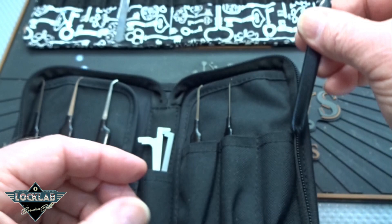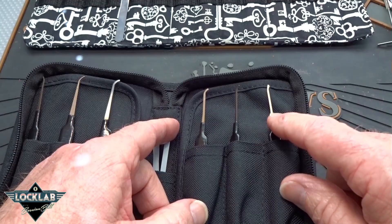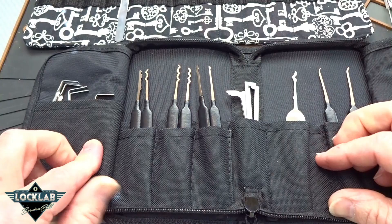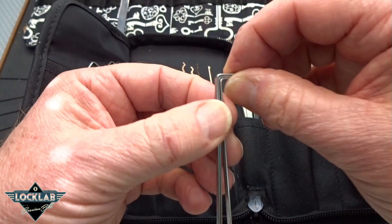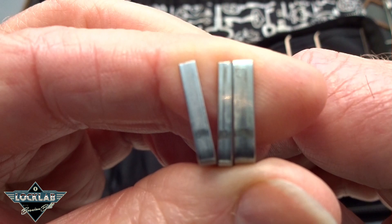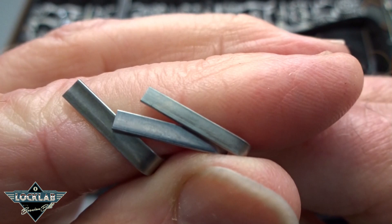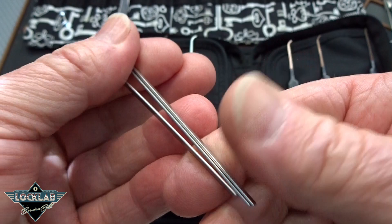When you open everything up, the important stuff is right here. Let's look at the tension wrenches first. You get the Z wrenches — one long end, one short end — in the standard three different widths. The others are L-shaped, again with the same three widths. They could probably use a little bit of tweaking on those corners, but they're twisted to give you a little bit of flex. Very nice — I use those all the time.